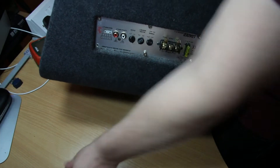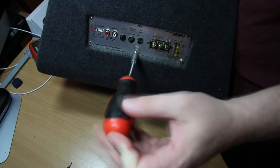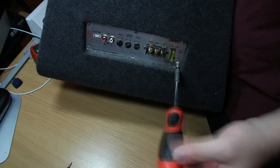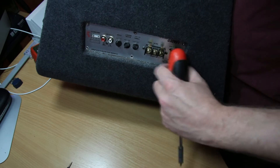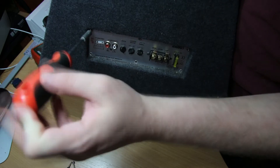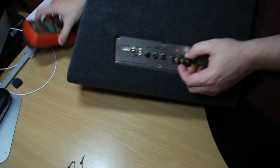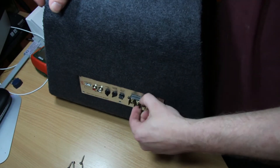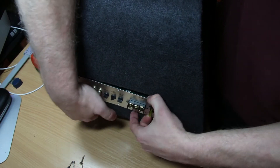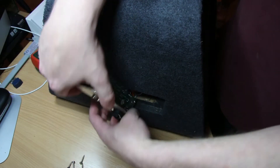That is definitely a wood screw. I have actually had this out before so hopefully I should be able to do this repair. There we go - there's the board we're dealing with.